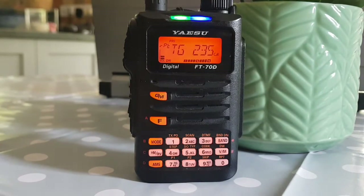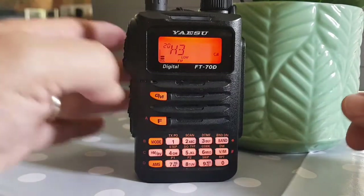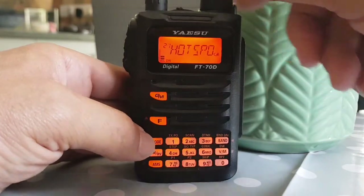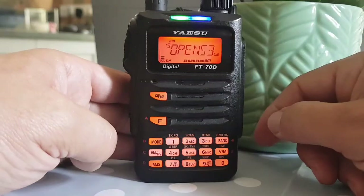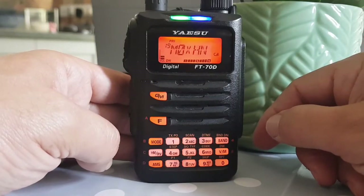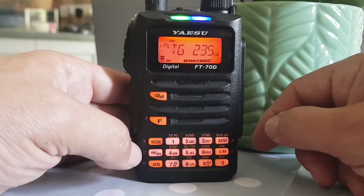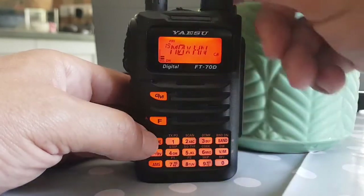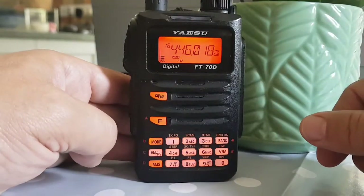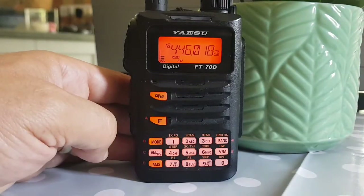So what it does is display the call sign for two seconds and then it goes back to showing what you're connected to. And yes, there it is — showing the group number that we're connected to. Give it a go! M0FXB, 73.